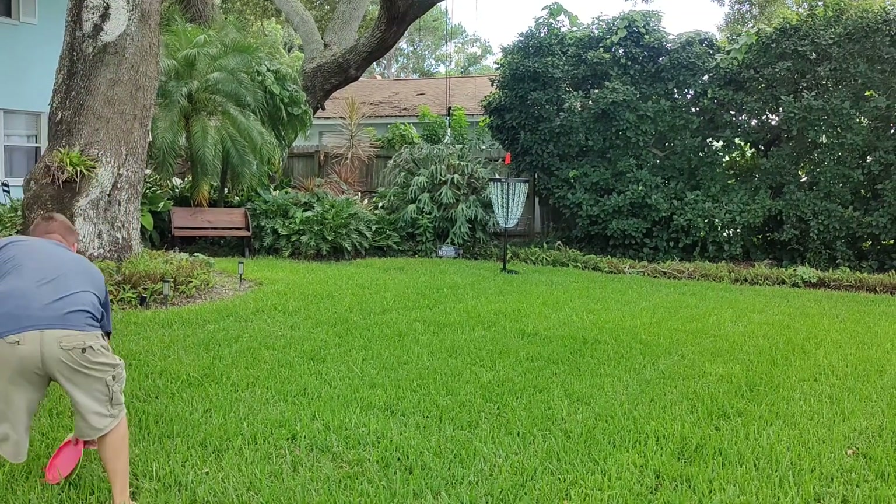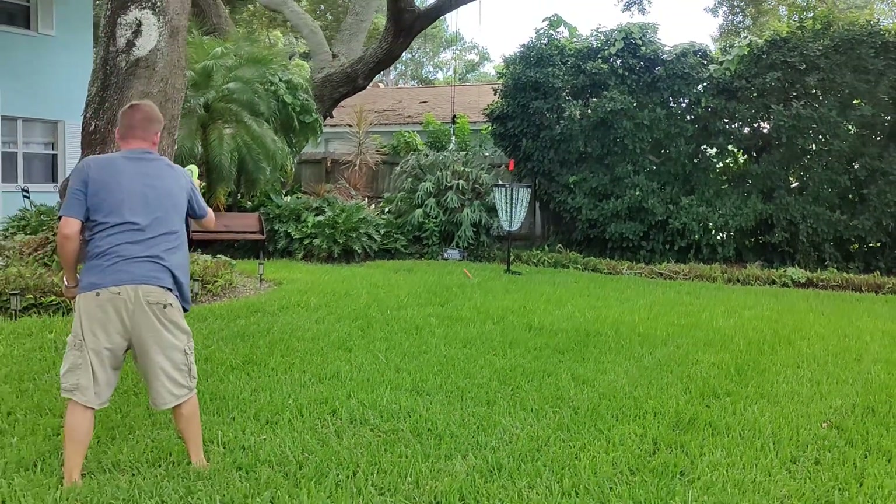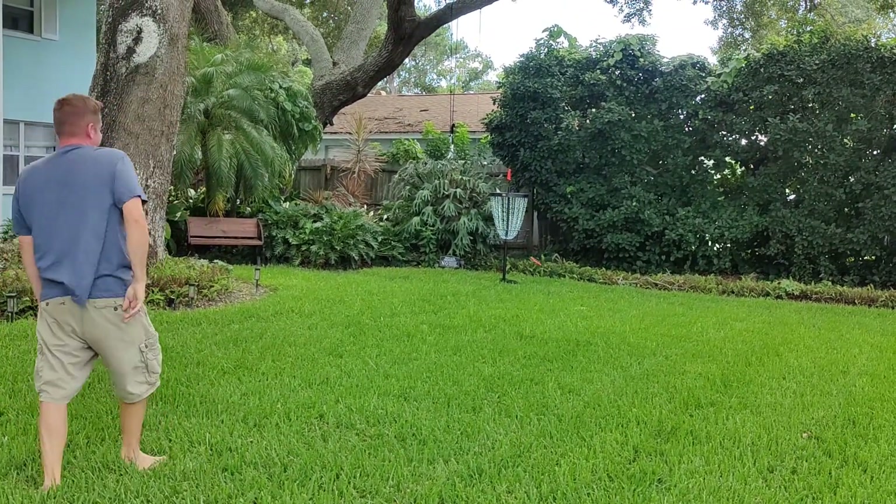Also, just so you know, it's not super light but it's also not super heavy. One person can move this around and one person can put it together.